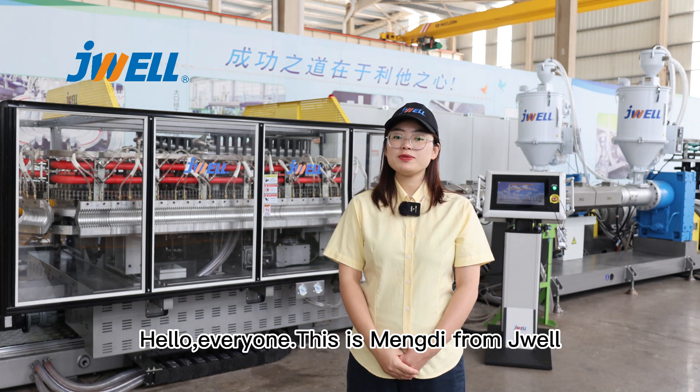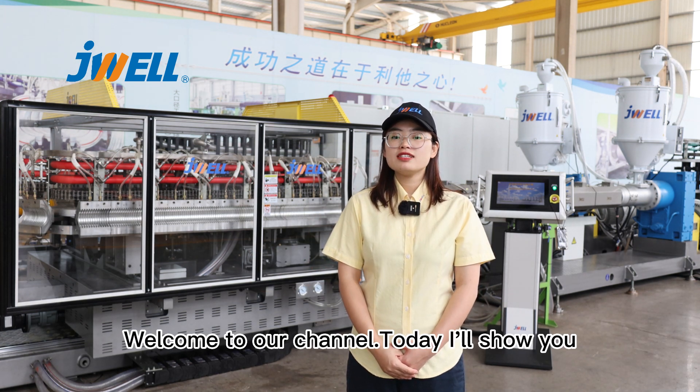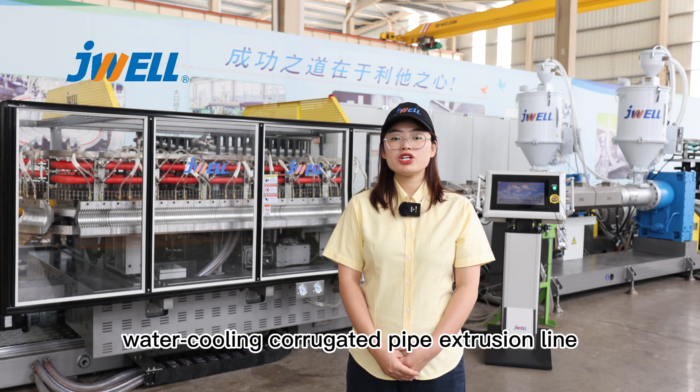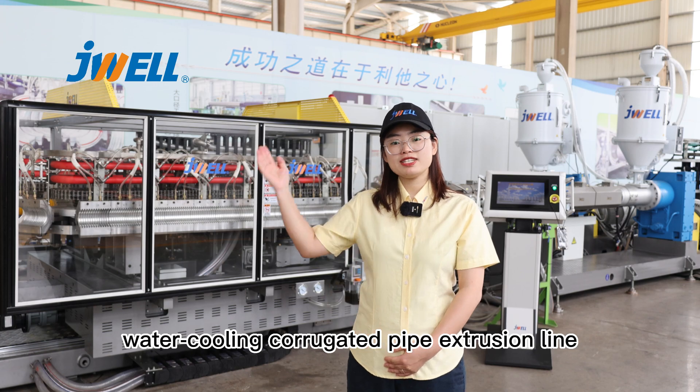Hello everyone, this is Mondi from Jigoyang. Welcome to our channel. Today I'll show you our horizontal small ultra high speed pressure water cooling corrugated pipe extrusion line.